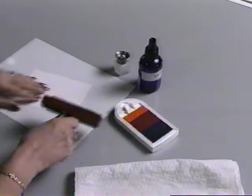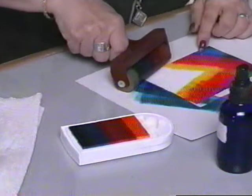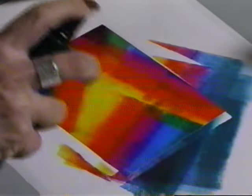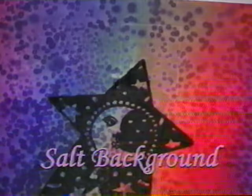Bray your rainbow dye ink onto a glossy card. Spray the card with water from a fine mist spray bottle. Shake on table salt. Use an assortment of different types of salt, like kosher, rock, or sea salt. Allow the salt to absorb the water — be patient and wait till the card is fully dry. Brush the salt off and you now have a patterned background paper for stamping.